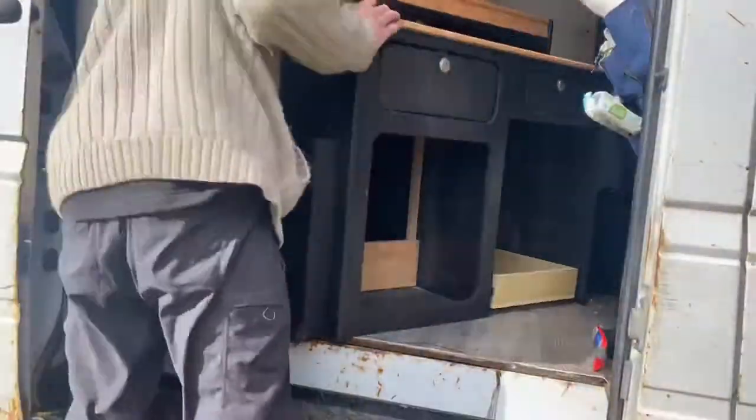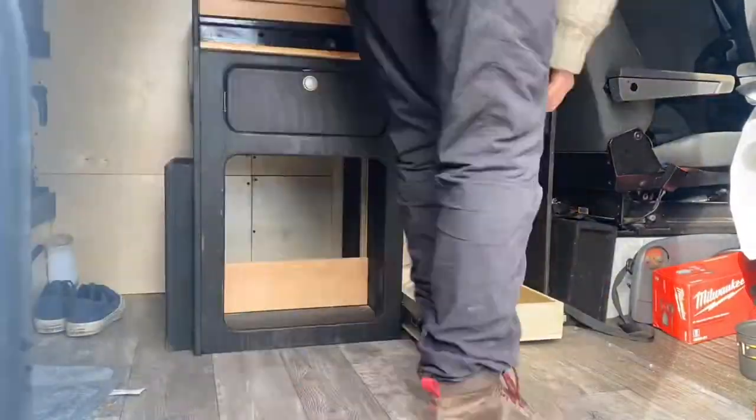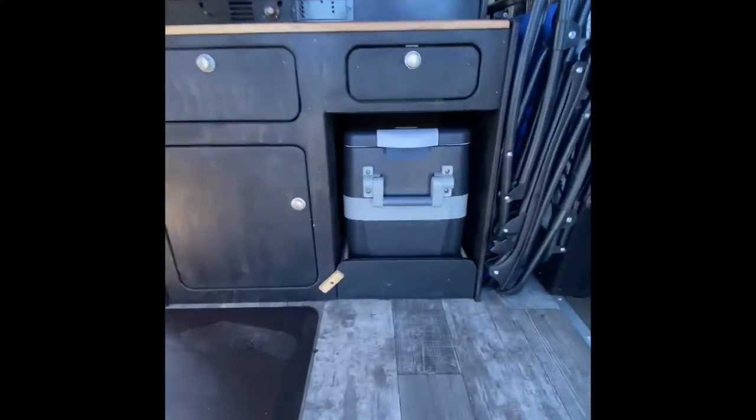I was really happy to finally get the new kitchen in the van. I spent four full days building and I really wanted to see some progress. And here is the final product, 100% complete.